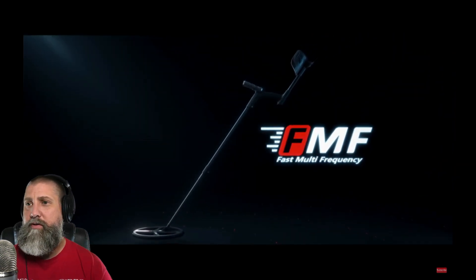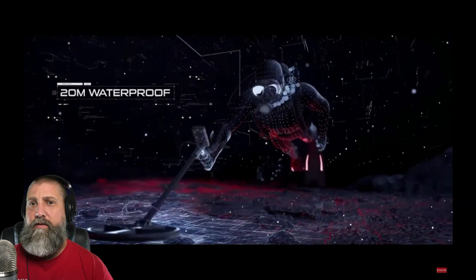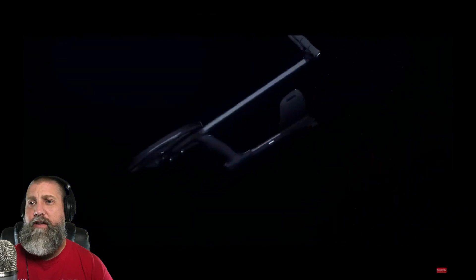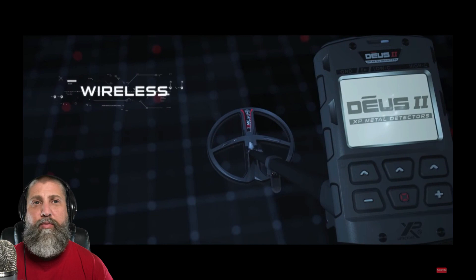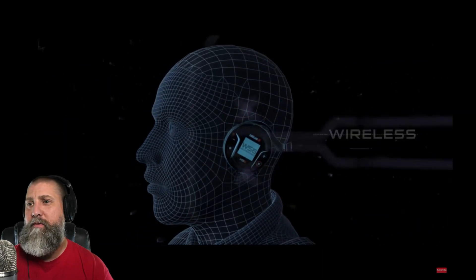It looks like a redesigned multi-frequency detector — fast multi-frequency, with a rich audio option. A 20-meter water detector, with a built-in bone conduction headphone — that's new. 'Don't settle for wireless audio when you can own a fully wireless detector.' Easy to handle and deploy at 800 grams, that's about 1.76 pounds. Change the coil in seconds, no cable.